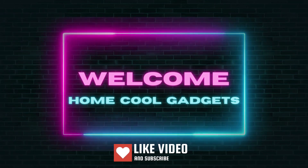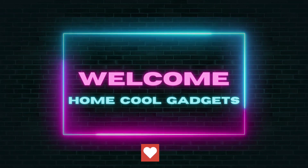Welcome to the Home Cool Gadgets channel, where you can find the latest gadgets that came on the market.